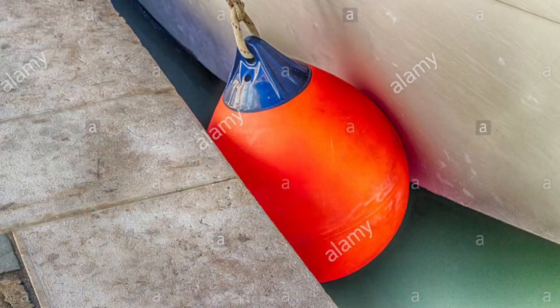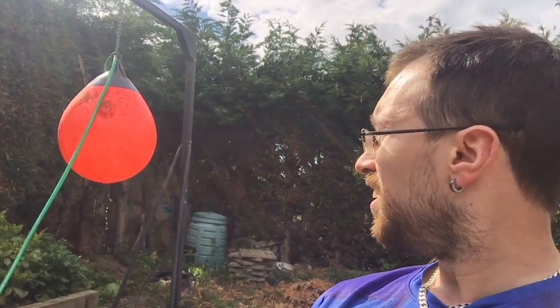I managed to pick up a secondhand boat fender for 10 quid. It's 20 inches, so it's actually huge. And from what I can work out, it's exactly the same as an aqua bag — they're rubber, one holds water in, one keeps water out.